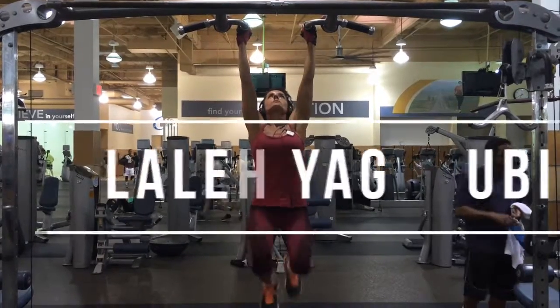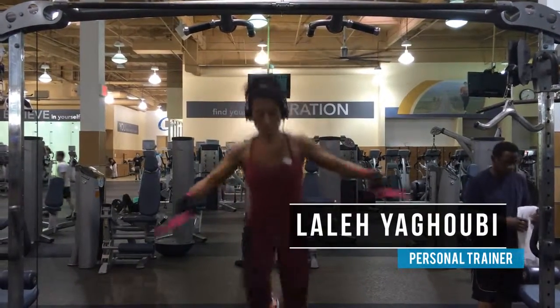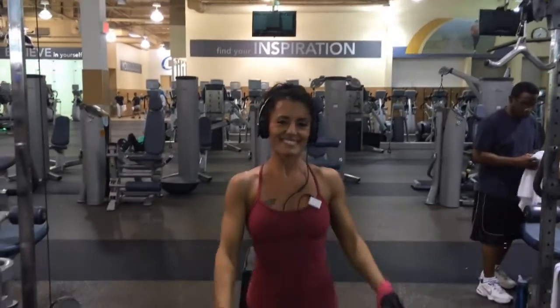I hope my exercise tips help you. And don't forget, always strive for progress, not perfection.